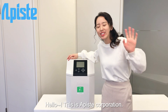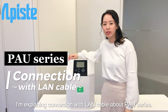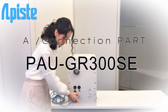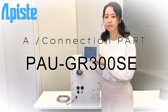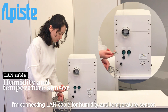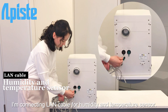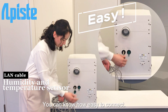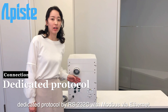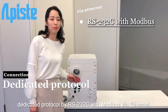Hello, this is Apiste Corporation. I'm explaining the connection with the LAN cable about the PAU series. I'm connecting the LAN cable for the humidity and temperature sensor. You can see how easy it is to connect. It's possible to communicate with a dedicated protocol by RS232C with Modbus via Ethernet.